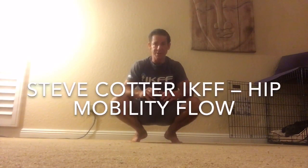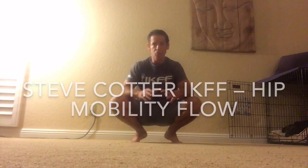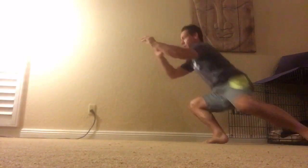Developing strength and mobility in the hips is crucial for all types of athletic movements, especially when you look at things like grappling where you need to be low to the ground. The ability to be low and to move easily in this position on any terrain — it all starts in the hips.